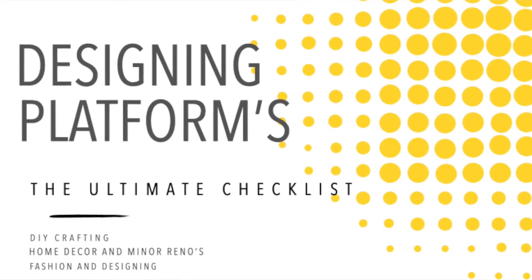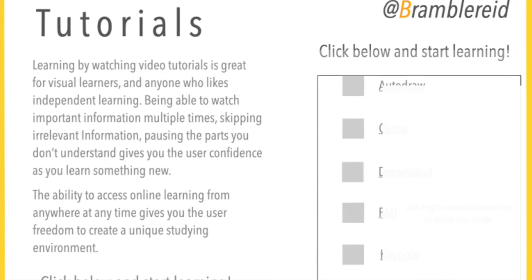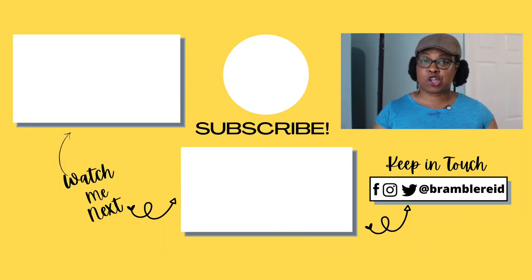Now that you know how to make better than salt dough clay, I've written a nine-page guide on different design platforms to help you get your creative ideas onto a digital platform. It includes links and tutorials for these platforms — you can download the guide at the link in the description box. I also have a Facebook page where we share DIY, fashion, and home improvement content.